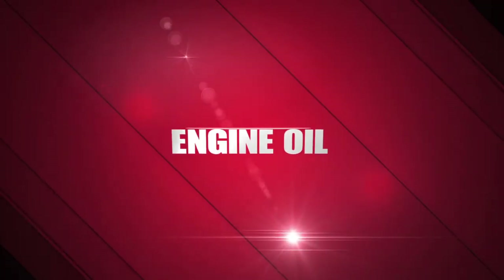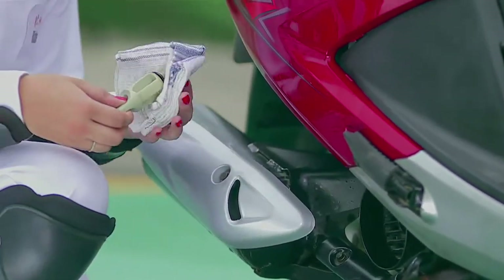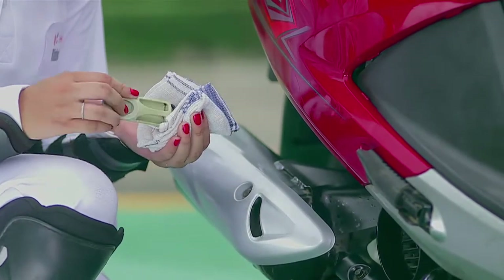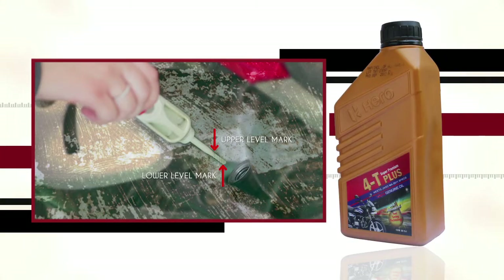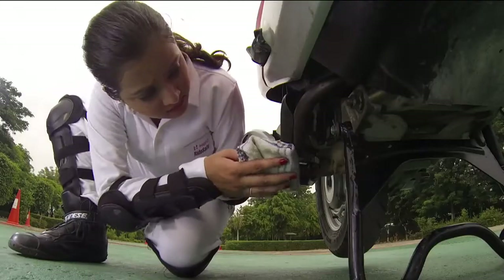Engine Oil. It is extremely important to check engine oil levels from time to time. If required, add Genuine Hero Motocorp engine oil and top it up to the appropriate level. Also check for oil leaks around the engine area.